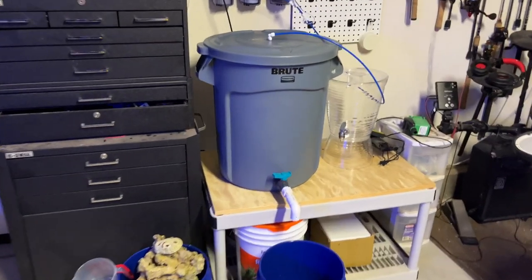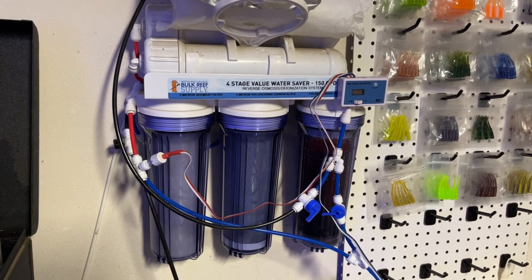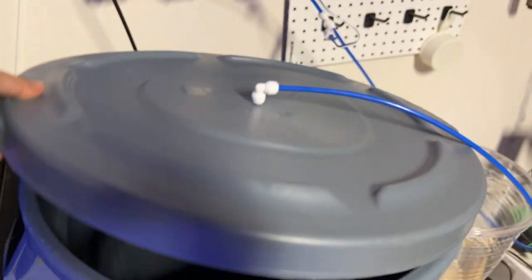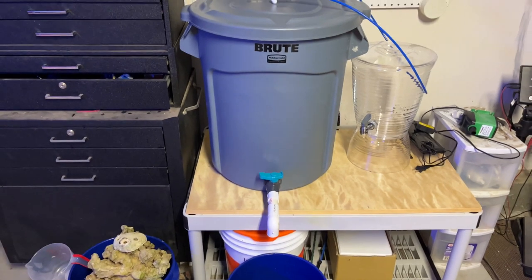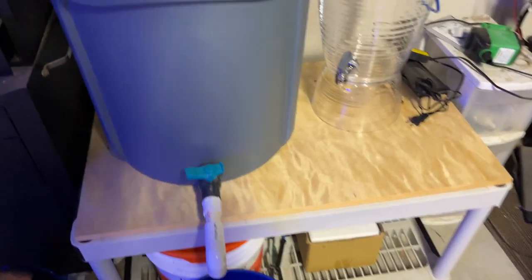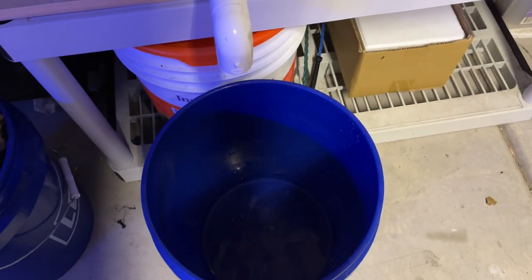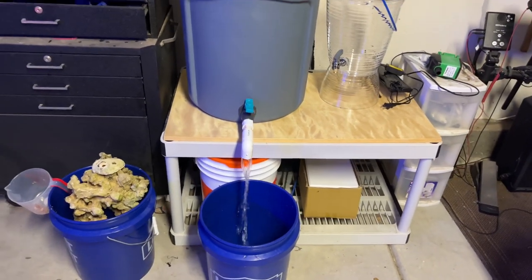Here in my garage I use a BRS four-stage RODI unit. I mix 15 to 20 gallons of Reef Crystals every three weeks — I'm lazy, so it's better to batch it every three weeks versus once a week. I use a brew trash can with a spigot, so whenever I need saltwater I just let it fill up.